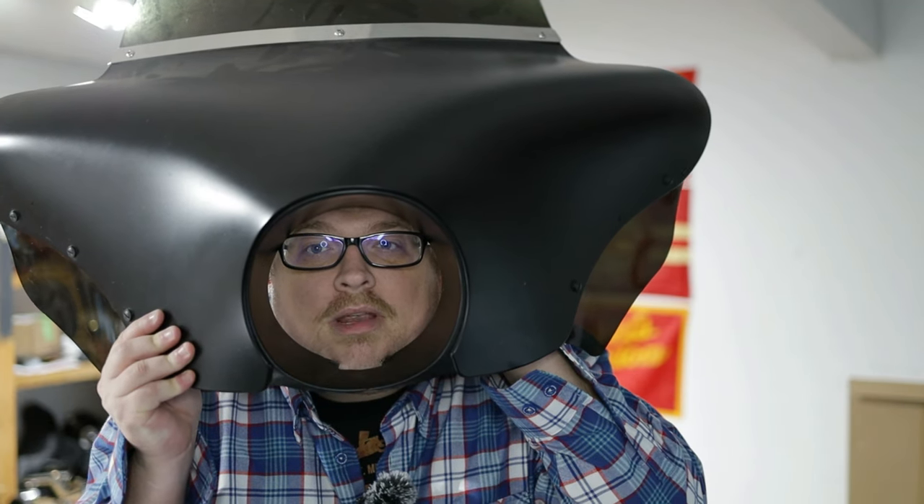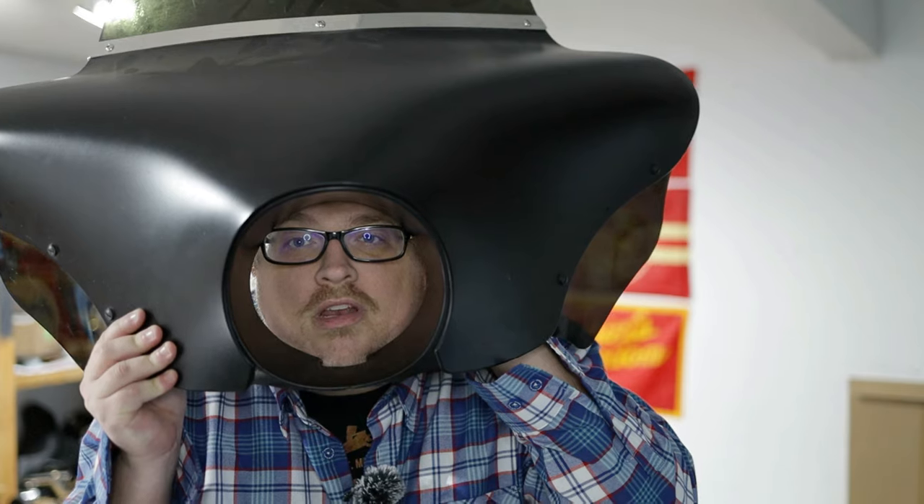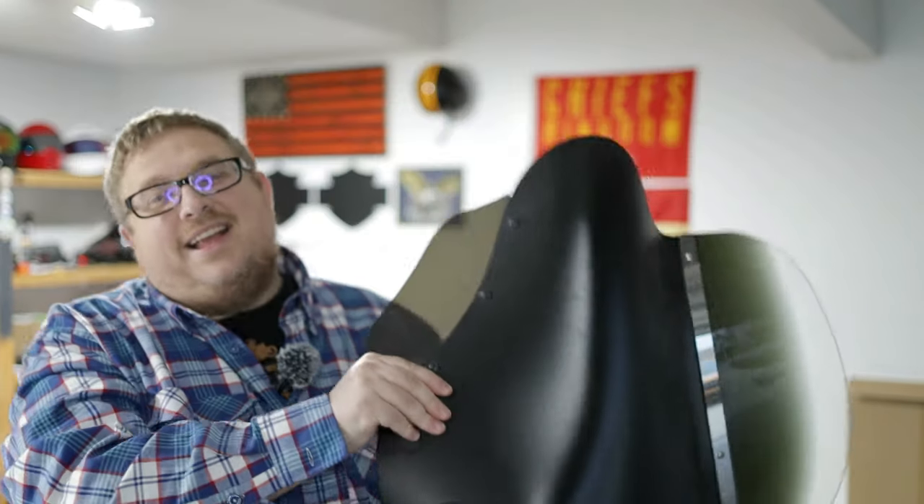You've got to be kidding me. What are you doing? That's right guys — today we are going to do the ultimate test and sacrilege for a Harley-Davidson Dyna.